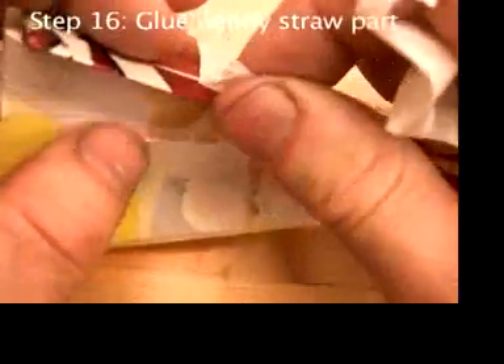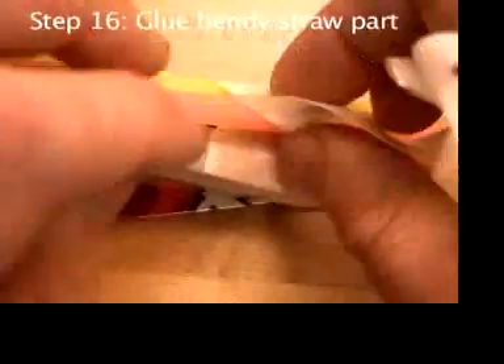After the glue has cooled for a minute and hardened, carefully peel off the tape.